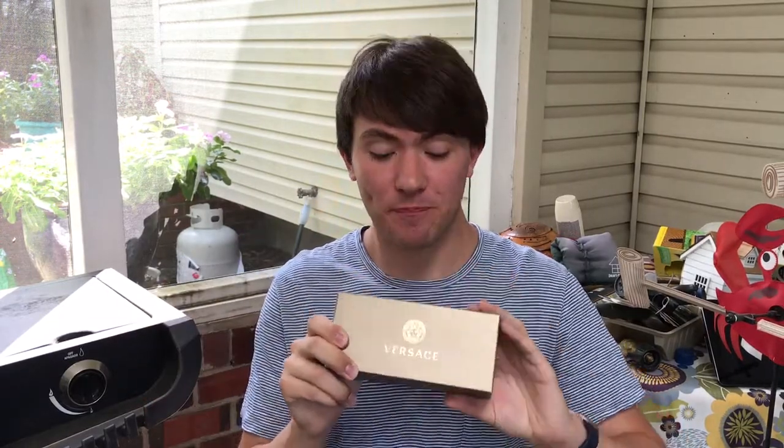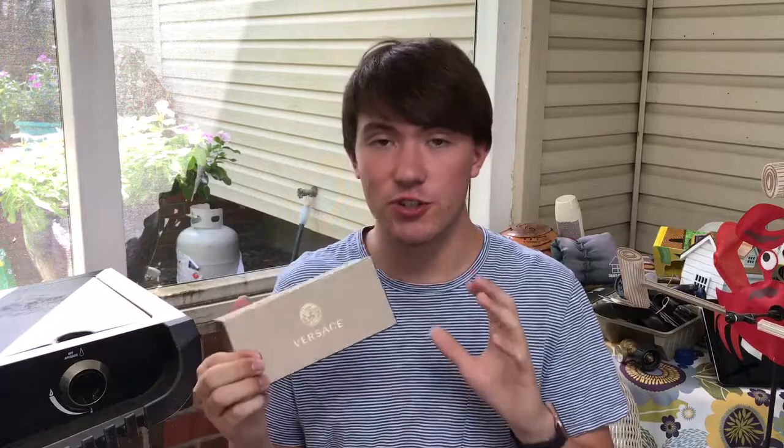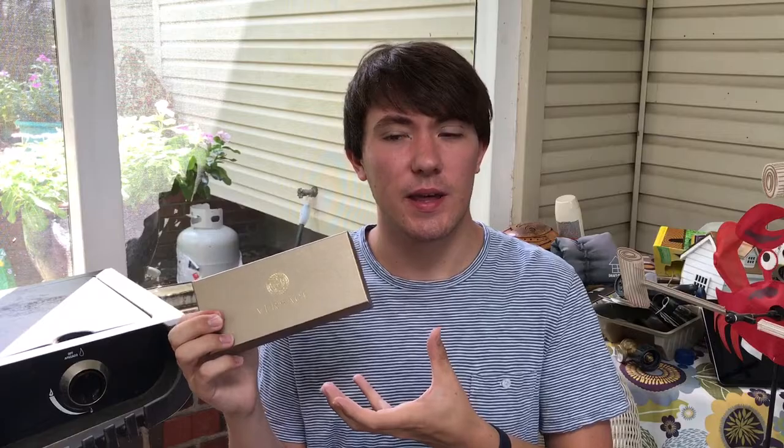Hello everybody, Tyler here, and today I'm going to review my Versace sunglasses. If you aren't new to this channel, you'll know that I have already done a sunglasses collection video, but when I was looking it over again, I realized that it was very dark, and so I decided to just do individual videos for each pair of sunglasses so that I can get a little bit more into them, so let's dive on in.